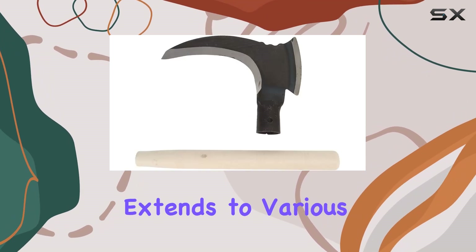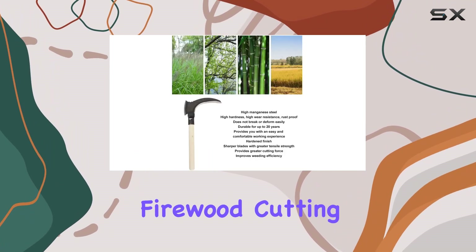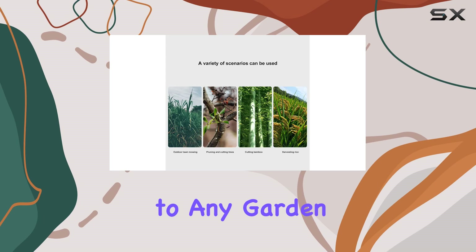Its versatility extends to various gardening tasks, including grass cutting, tree pruning, and firewood cutting, making it a valuable addition to any garden toolkit.